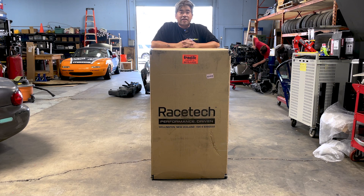Hey guys, a cool video lined up for you today. We'll be taking a look at the Racetech 119.